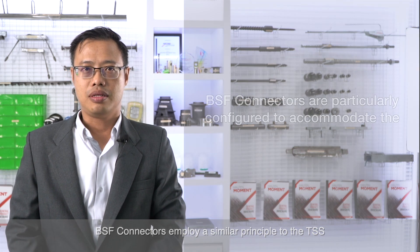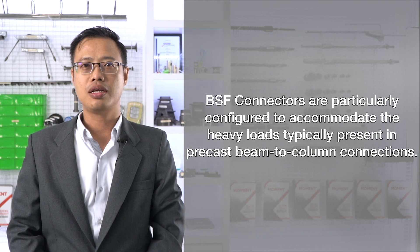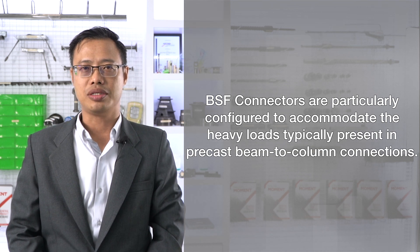BSF connectors employ a similar principle to the TSS but are particularly configured to accommodate a heavier load, typically present in precast beam-to-column connections.